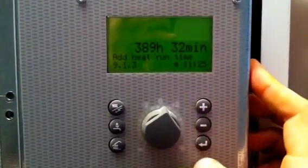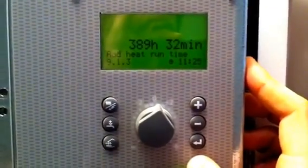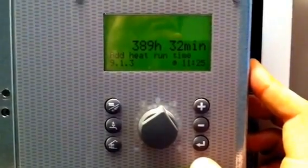Keep pressing plus until we see the add heat. What we want to see here is menu 9.0, so we go into 9.0, press enter once, press enter again, and press plus until you see menu 9.1.3. This is the immersion run time — add heat run time of 389 hours in total.